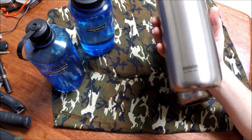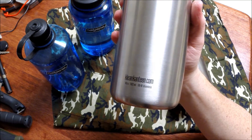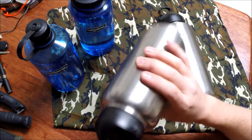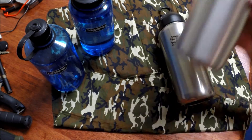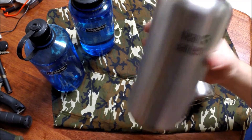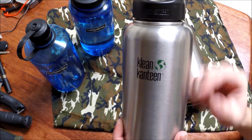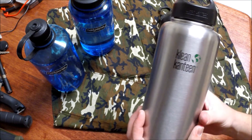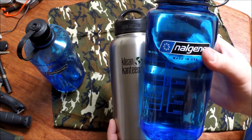Now the Clean Canteen 40 ounce — these things are awesome. This is a brand new one, never been used. Really light. One downside is that the metal transfers heat to your hand directly, so they sweat really bad.